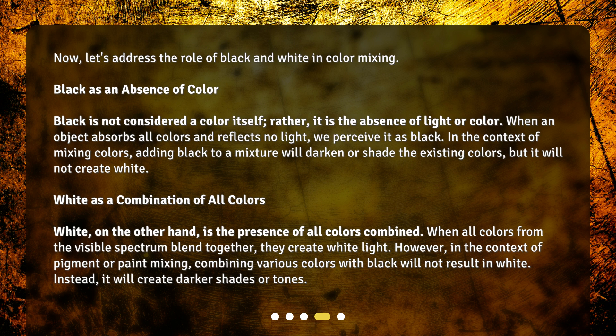White, on the other hand, is the presence of all colors combined. When all colors from the visible spectrum blend together, they create white light. However, in the context of pigment or paint mixing, combining various colors with black will not result in white. Instead, it will create darker shades or tones.